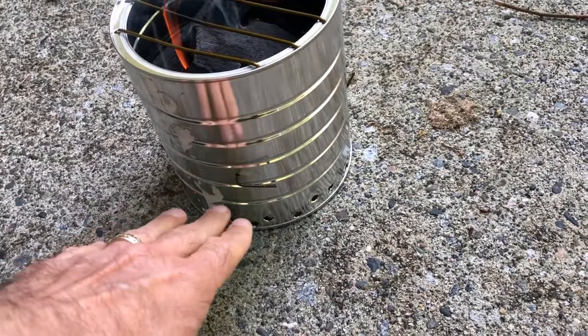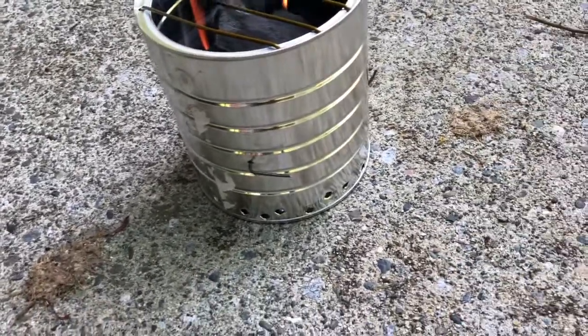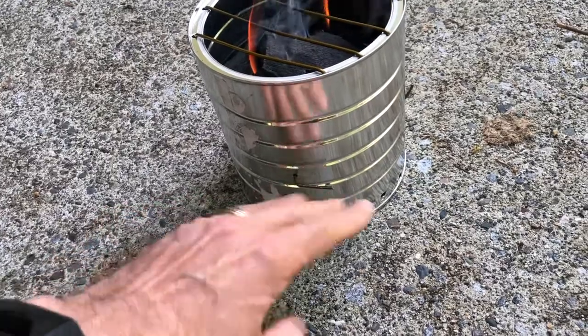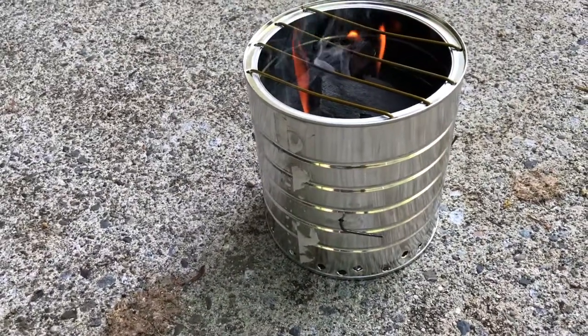He suspended it with a metal coat hanger, and used the rest of the coat hanger for a grill. There's lots of airflow at the bottom, and he put holes in the flat bottom of the can for airflow. Now he's lighting his charcoal and he's gonna grill some smokies.